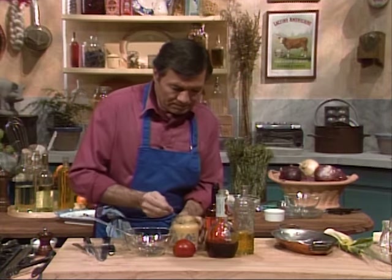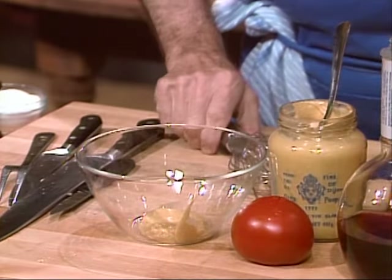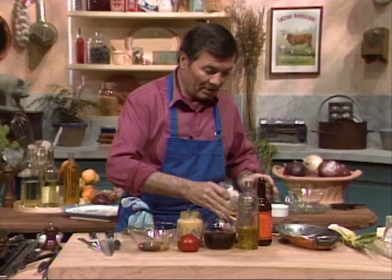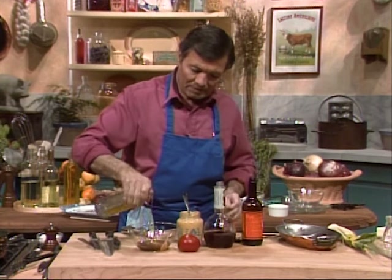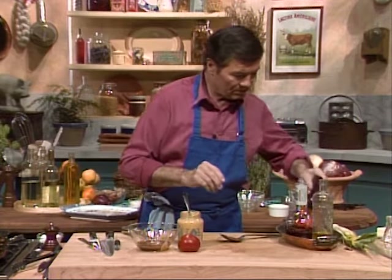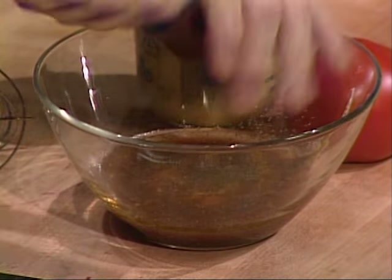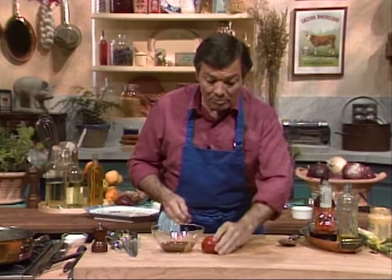French mustard first — I like a lot of mustard — a little bit, Worcestershire sauce, vinegar. I've always had a problem pronouncing the name of that sauce. And olive oil on top, cracked pepper, dash of salt, cracked pepper — and that's basically it.